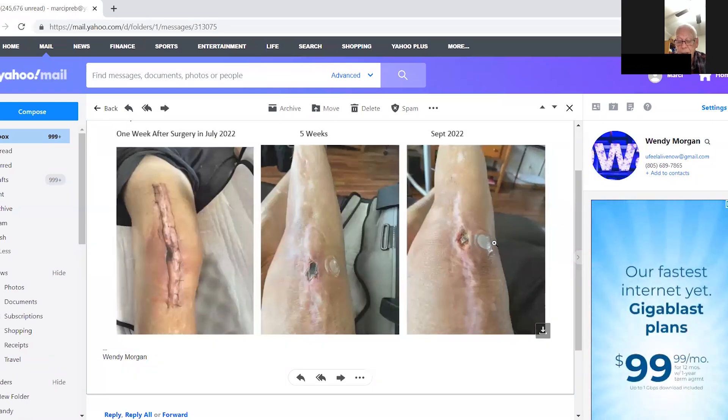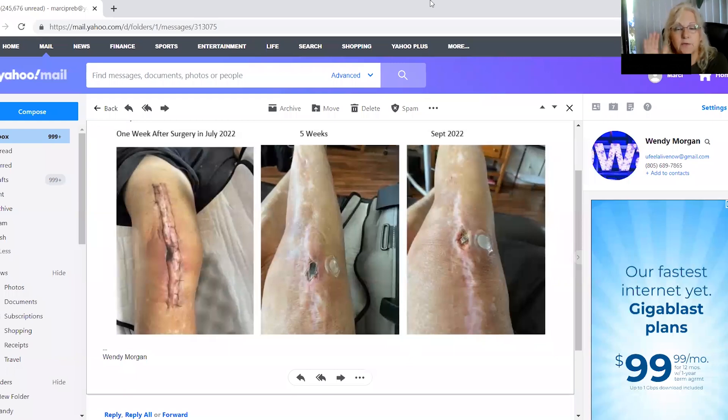Larry, because you've had plenty of these surgeries, could you inform people who aren't aware of how differently a diabetic heals? There are many diabetics who can't heal and have to go to wound care. I've been fortunate my other surgeries did heal, but not nearly as quickly or as completely as this one. So that can only be attributed to the patch.